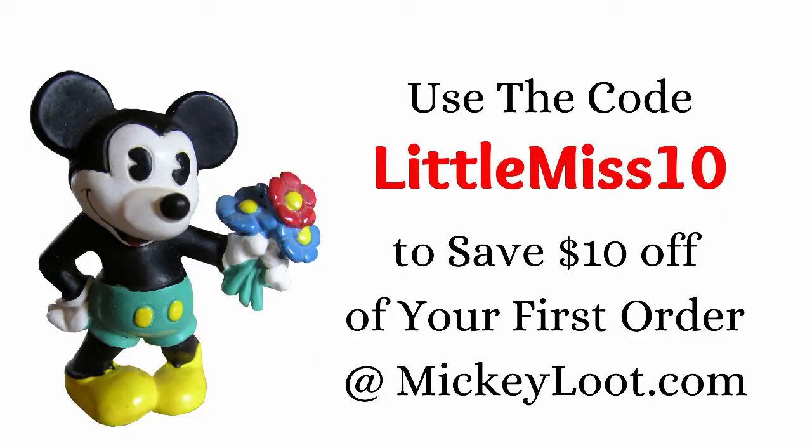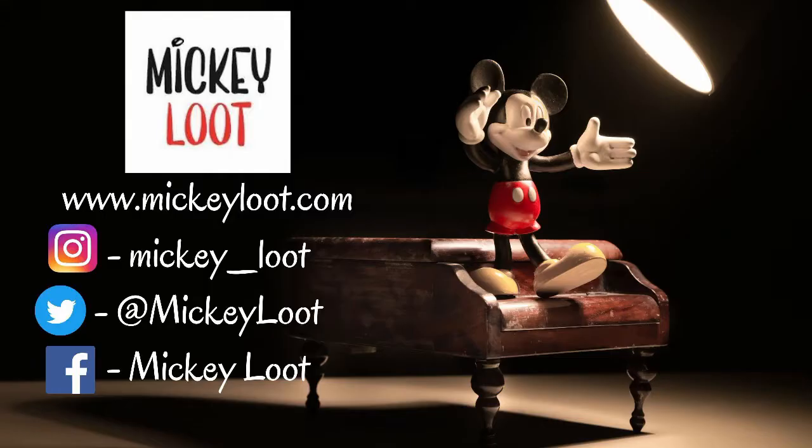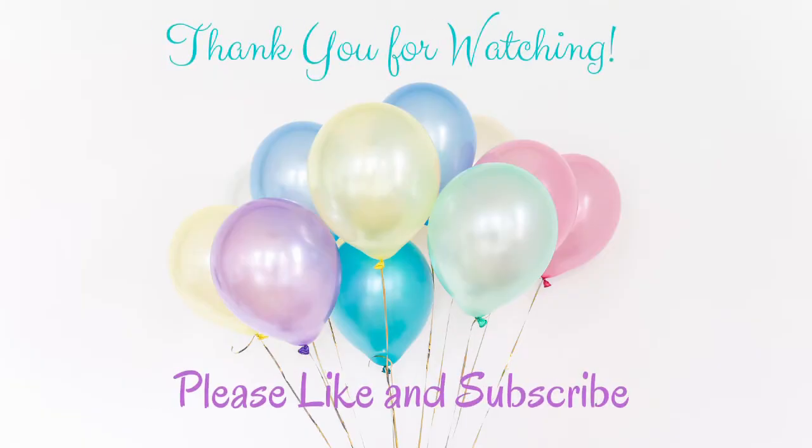If you enjoyed this video, please be sure to give us a like. If you'd like to see more Mickey Loot unboxings, be sure to follow our channel because we're going to have a lot more coming up — we have a B-Ticket box coming, a Haunted Mansion box, and some Minnie ear boxes too. If you want to try it out, get an A-Ticket box and use the code LITTLEMISS10 and it'll only be $30. Go to MickeyLoot.com to see more. Thank you very much for watching!